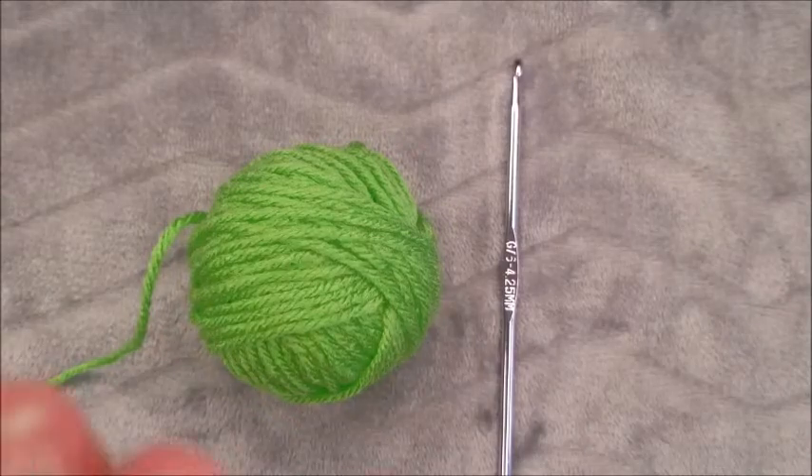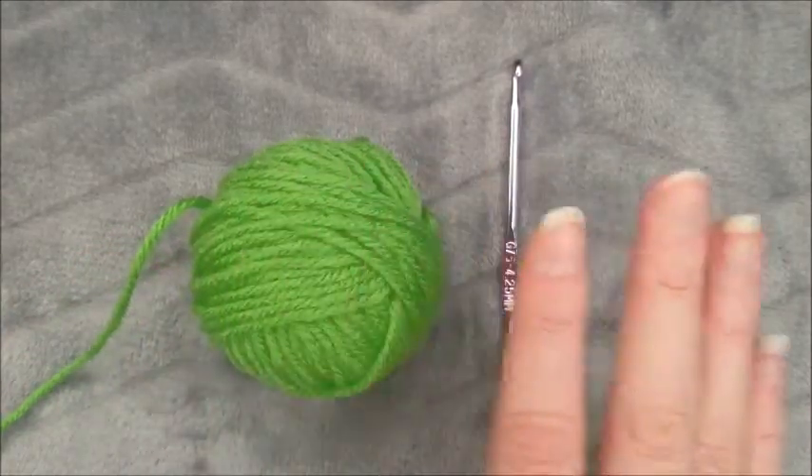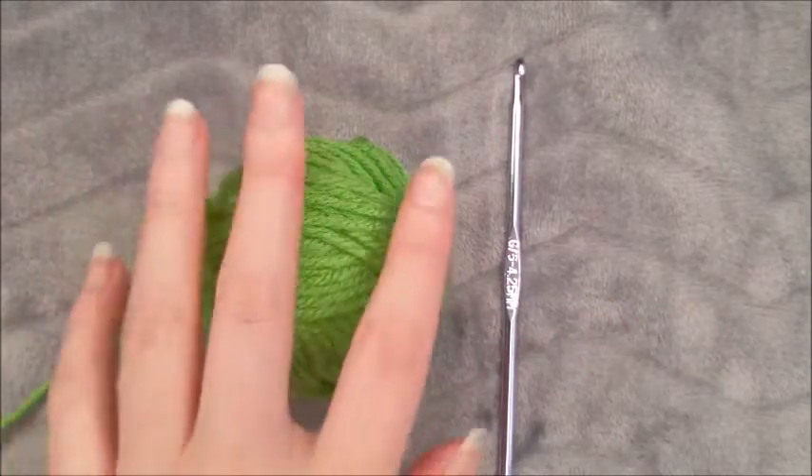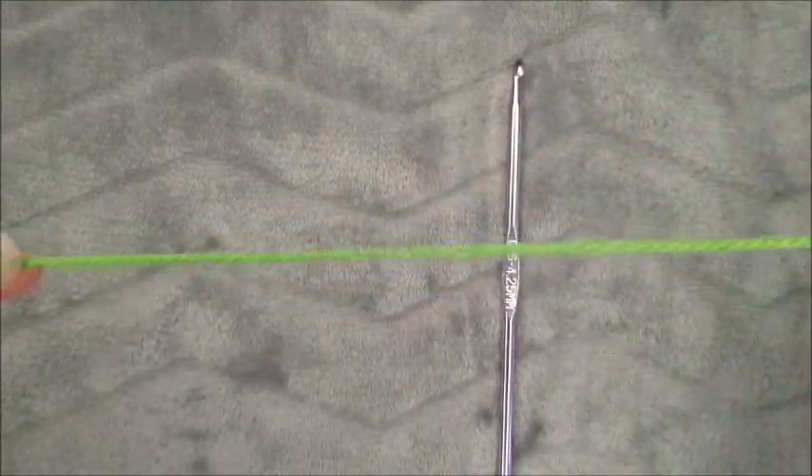To start, I am going to take my ball of worsted weight yarn and a G4.25 millimeter crochet hook. We're going to make a slip knot, leaving a long tail.